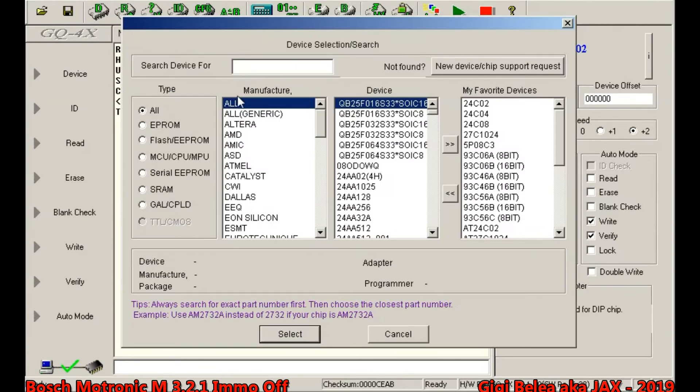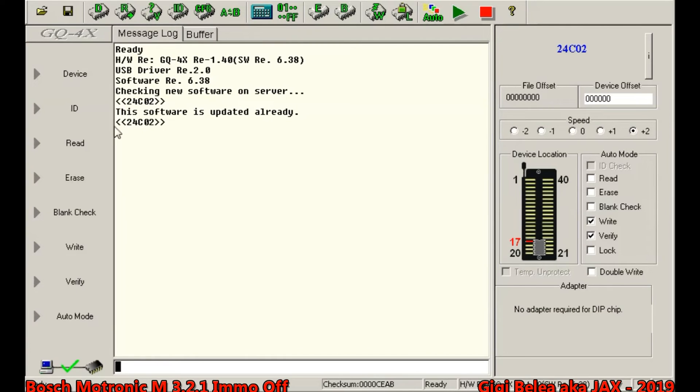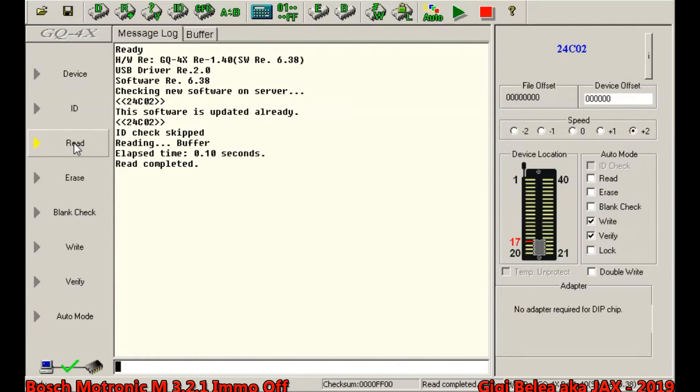I will select the device and find the 24C02, then select it. It will tell me to insert it into the programmer and I will say read. Now the EEPROM is read and I will take a look at the buffer.